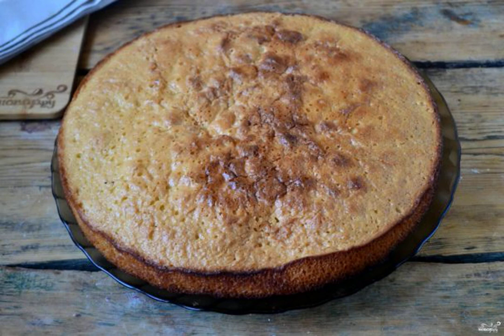A well-prepared sponge cake is the key to success in preparing a wide variety of cakes. Therefore, today I will tell you how to make a sponge cake for a cake that is simple and completely uncomplicated.